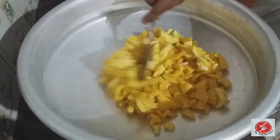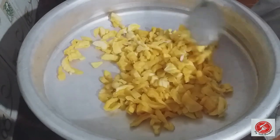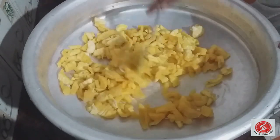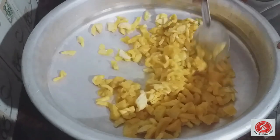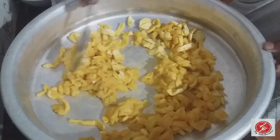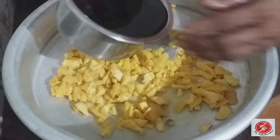Pour the sauce into the pan. The sauce is okay — 1 to 2 minutes. Put the sauce into the pan.